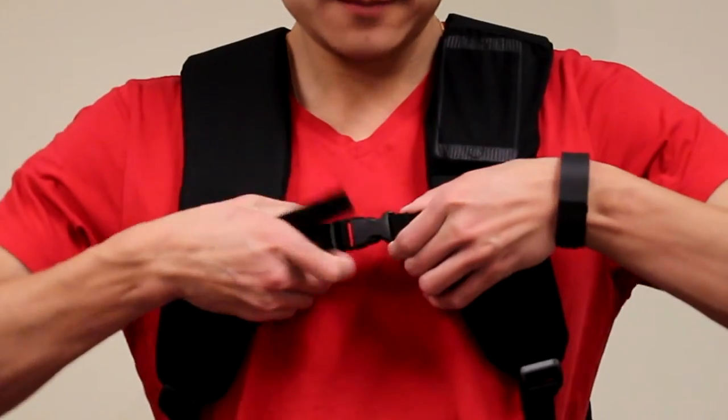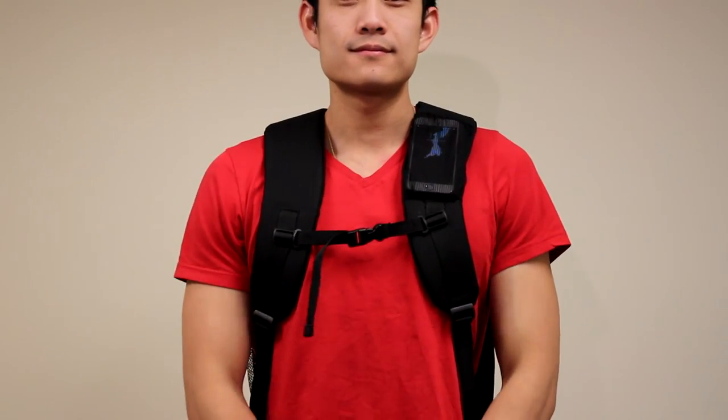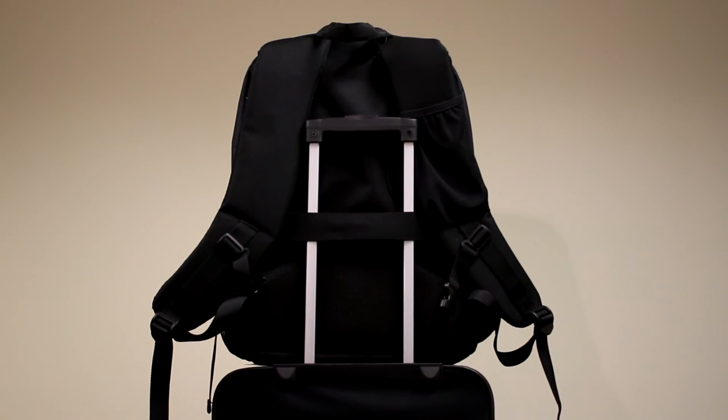This solar backpack includes a chest buckle strap that allows for comfortable transport, an easy access mesh pocket, and also a webbing strap that fits over a luggage handle for easy mobility.